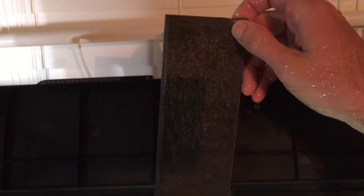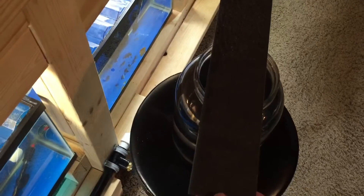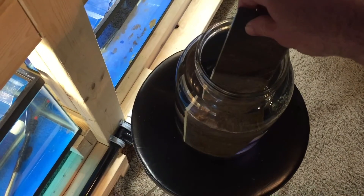Now as long as you're not going a far distance with the eggs, they can be out of water for a few seconds. As long as they don't dehydrate and dry up, they'll be fine. You got a much better view of how many eggs we've got here — if I were to guess, anywhere from probably four to six hundred eggs. We're going to get that slate right inside that jar.